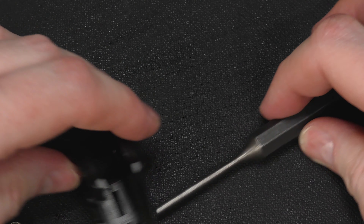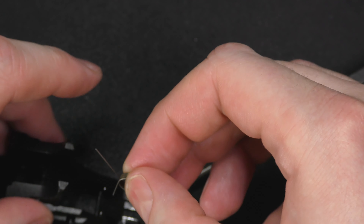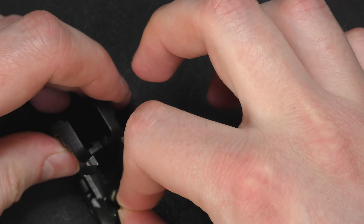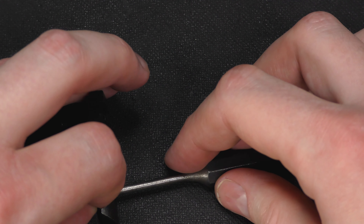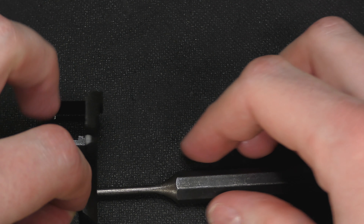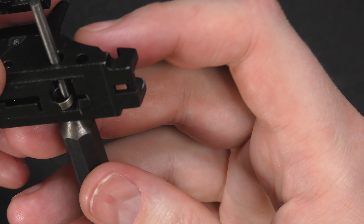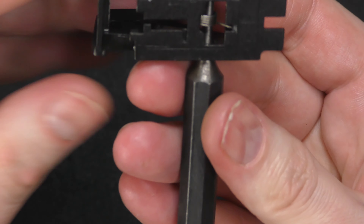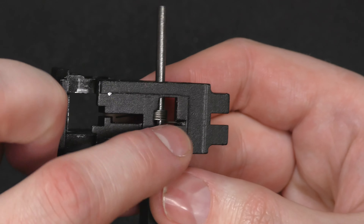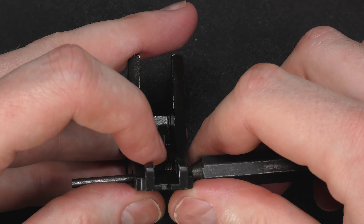So what you do is drop the spring in, then use the punch to hook the spring on. We've got the short leg sitting in here and the long leg is right here.